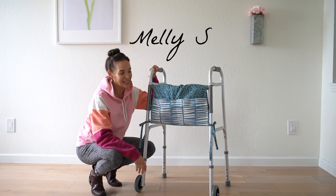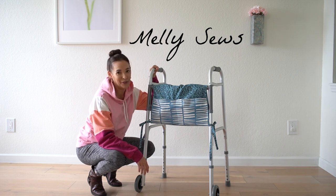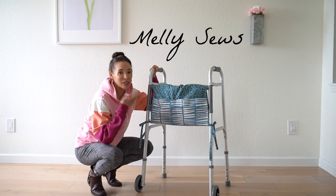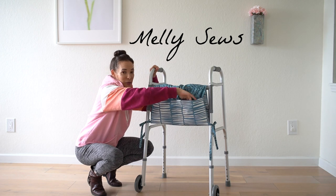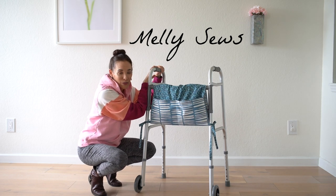Hey y'all, Melissa here with you today. Today we're sewing a gift for older family members or possibly for charity. I'm going to show you how to make this walker bag. It has pockets so that people can carry their things even when their hands are occupied by the walker.